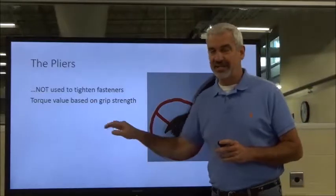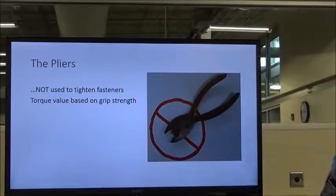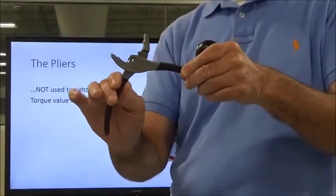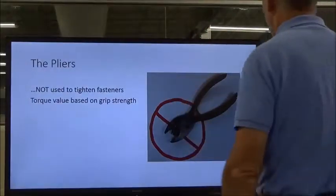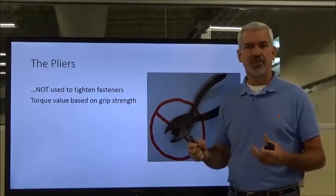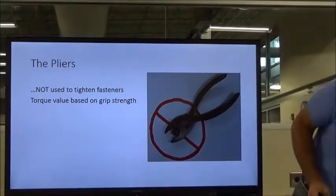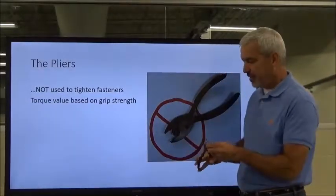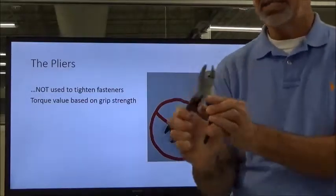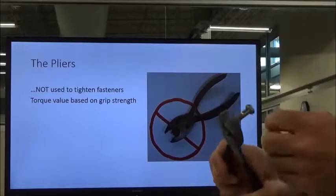But pliers are not designed to tighten or loosen fasteners. Here you've got your slip joint pliers — they're called slip joints because they will open and close just a little bit to accommodate bigger and smaller sizes of things that you want to grip. But they are not designed to tighten fasteners. If you look, you can see the daylight between the fastener and the pair of pliers — it's just not designed to do that.